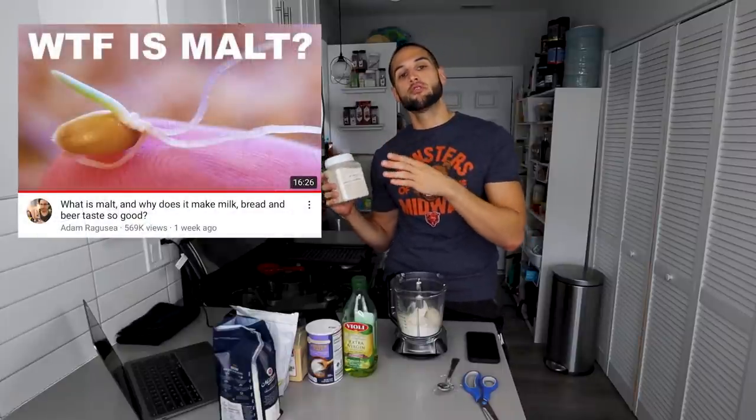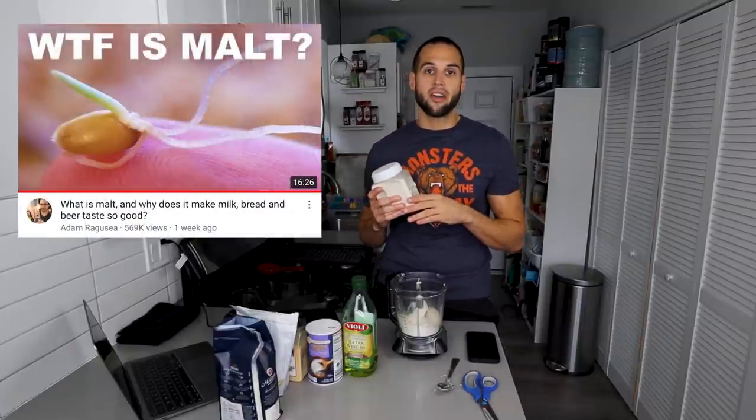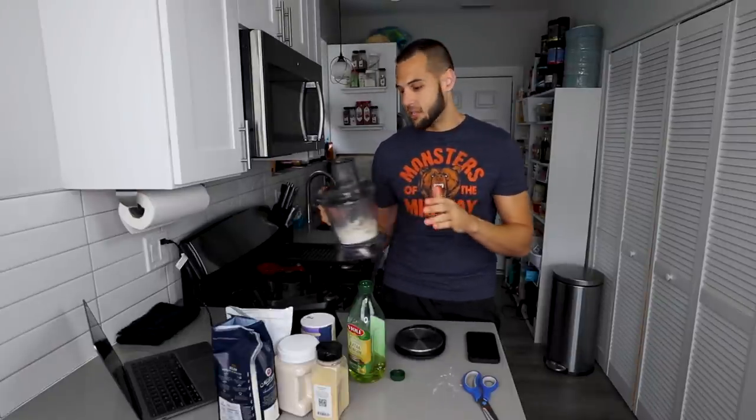Next ingredient is diastatic malt powder — I will defer to Adam Ragusea's video if you want to learn more about it. Two grams. One gram of garlic powder. Two grams of salt and six grams of olive oil. I want to give this a nice pre-mix, so I'm going to give it about 10 seconds on high to get everything blended together.